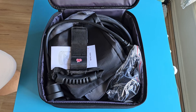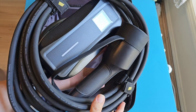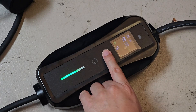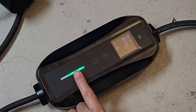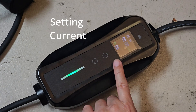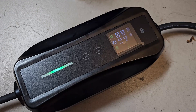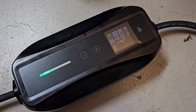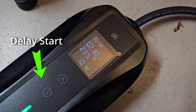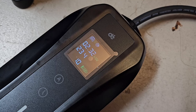Apart from this Type 2 to Type 2 cable, DePau also sent me this home portable charger. This portable charger is so much better than my BYD Seal's supplied portable charger, as it allows me to set the current to charge at 1.5kW or 2.3kW, so I can adjust the speed of my overnight charging to suit my lifestyle while looking after the health of my EV battery. I'll be making another video on this portable charger soon.